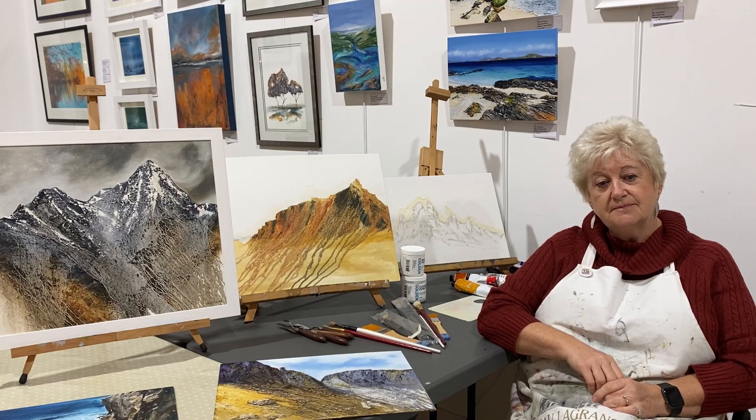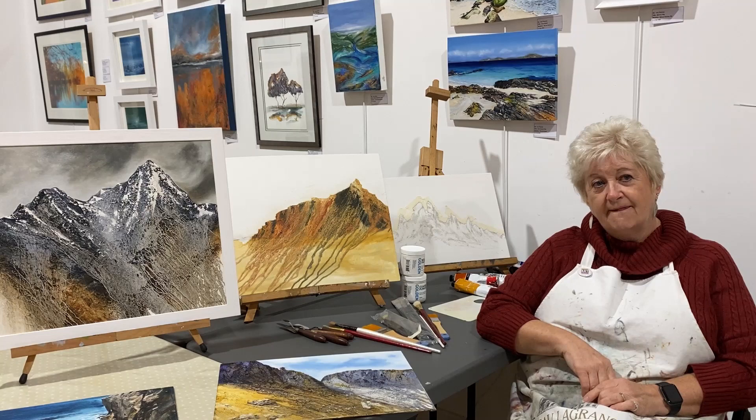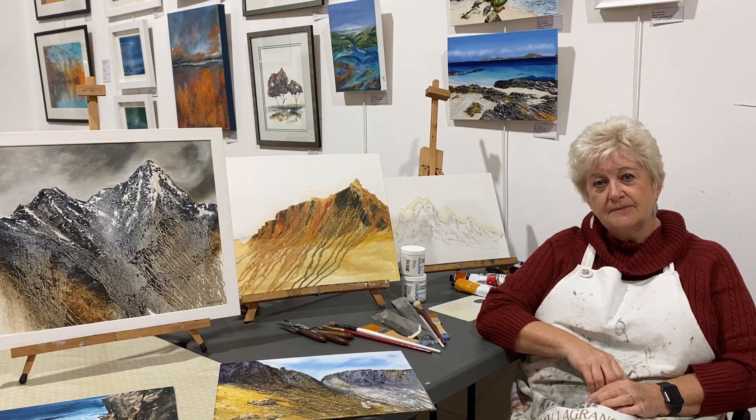That sounds really good — thank you for coming up with such a comprehensive structure to the course. The other practicalities, like how to book — that can be done via the Victorious Art website or here in the studio.